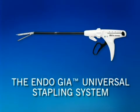This in-service video will provide you with basic instructions for using the EndoGIA Universal Stapling System from AutoSuture. Please refer to the instructions for use packaged with the product for more information.